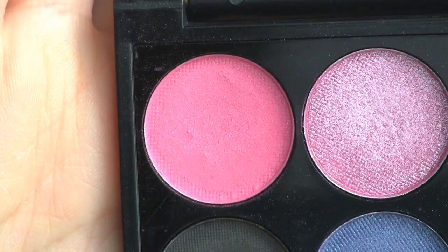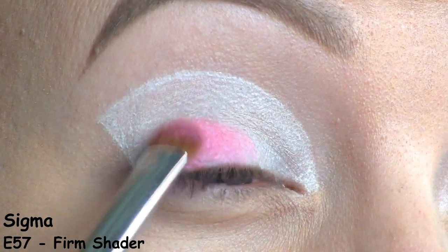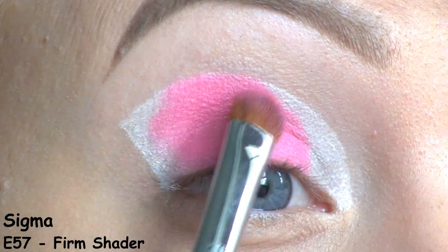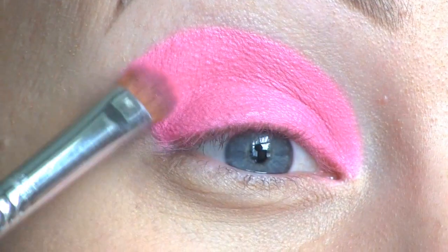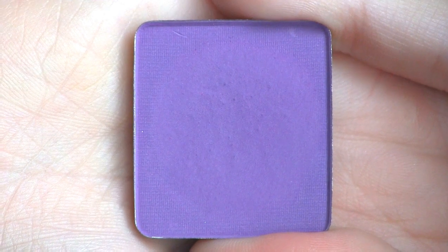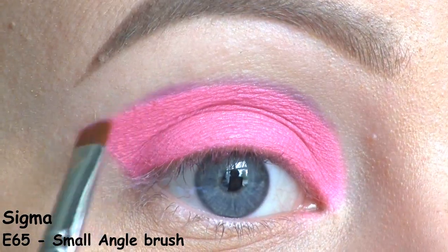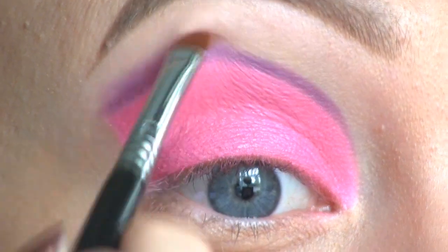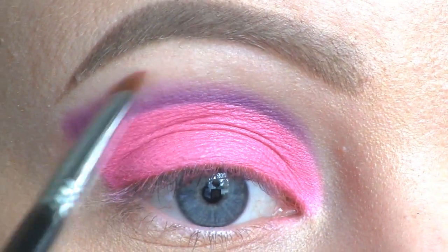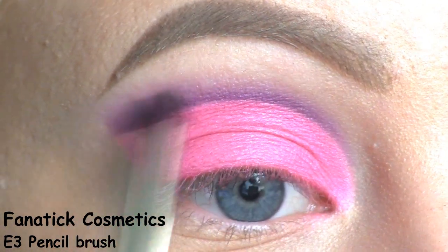I'm blending it out to prevent creasing, then applying a pink shadow called Strawberry Sherbet from the Sleek Eye Candy palette. I'll be going along the cut crease using a purple shadow by Inglot in number 386, then feathering the color upward. I'm taking a clean fluffy pencil brush and blending everything out.